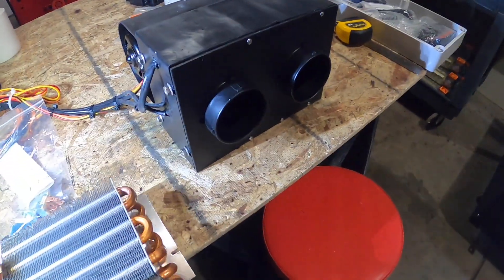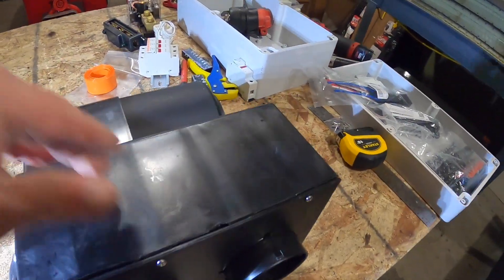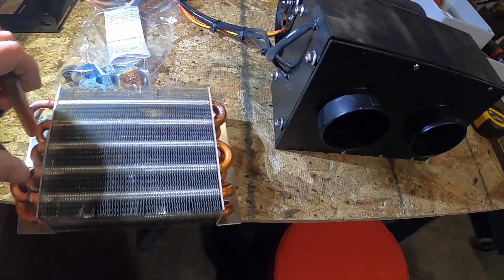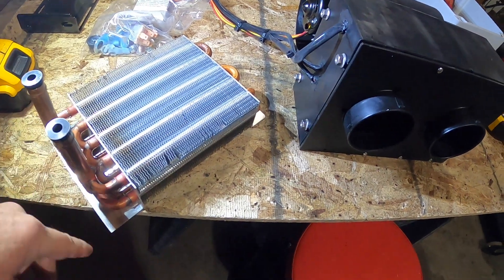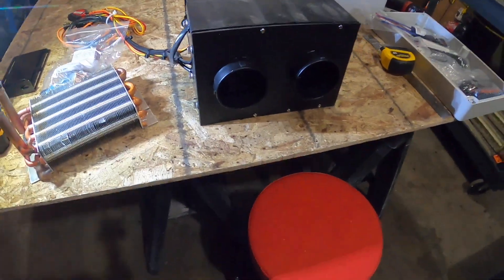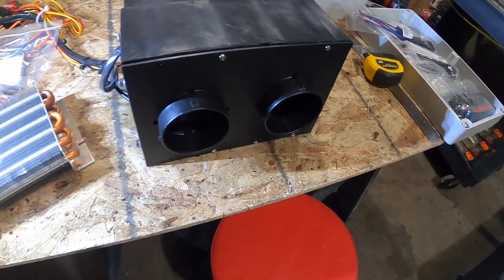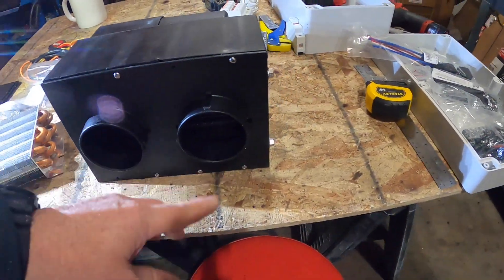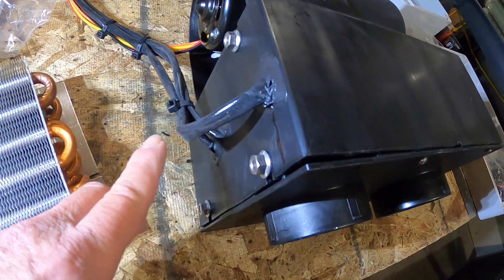The conversion is done. I bought this heater blower unit on JEGS — it had the original water core for radiator fluid from an engine coming in and out, then it has the blower. I was able to get the heating element from Zero EV in England. Did a lot of cutting on the inside, brought the wires out — this is the high-voltage wire.